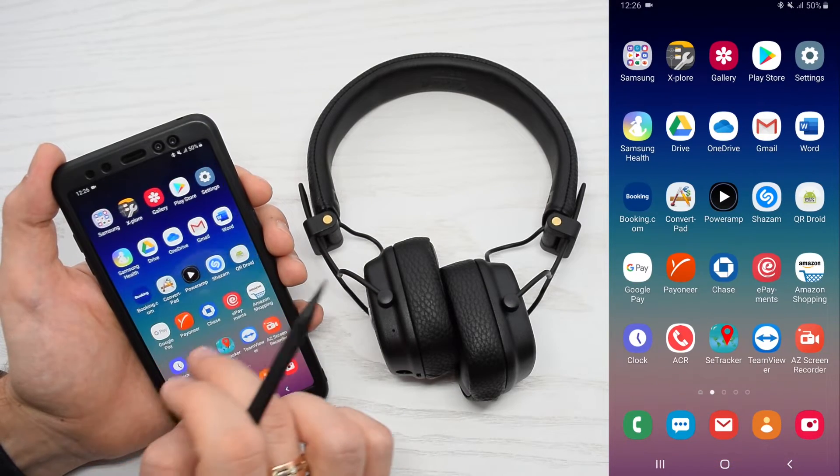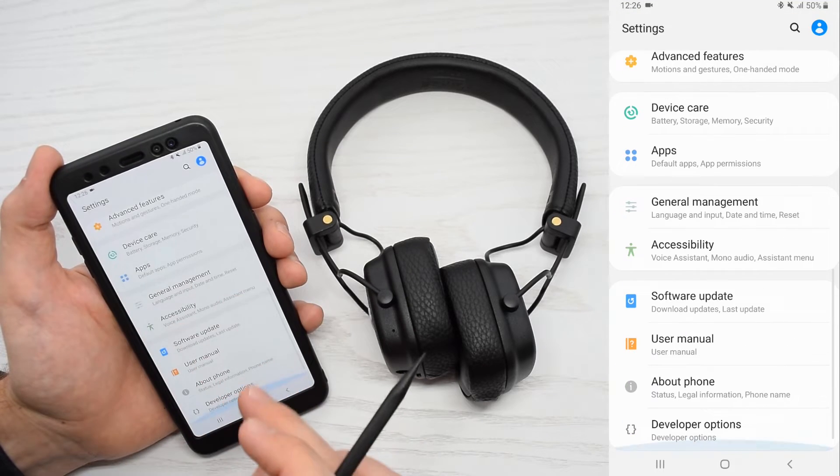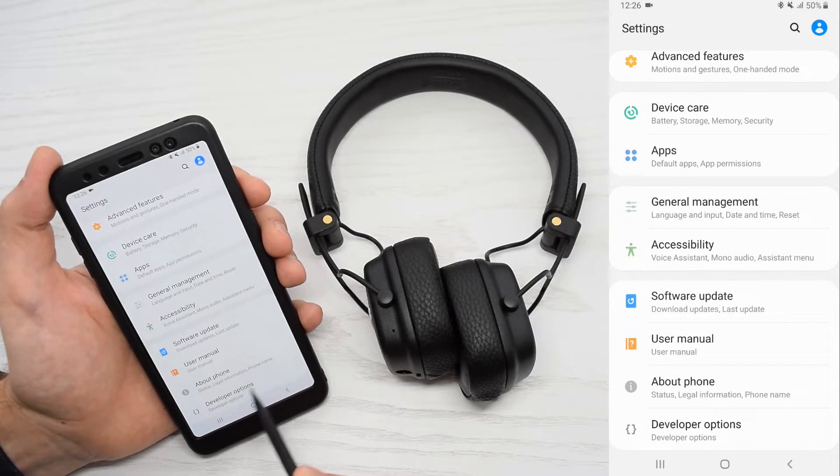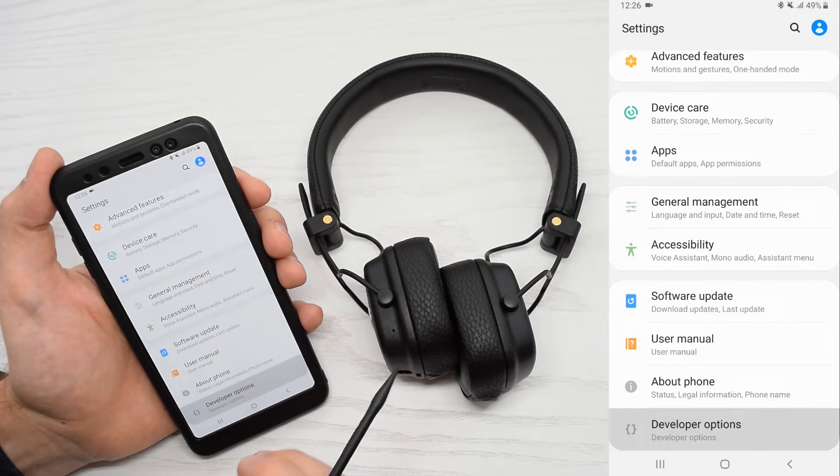We need to check it in the developer's menu. Go to your smartphone or tablet settings, scroll down, and you'll have the developer options menu. If you don't have this option, then tap about phone, tap software information, and finally tap seven times on your build number — and the developer options will appear in the menu.